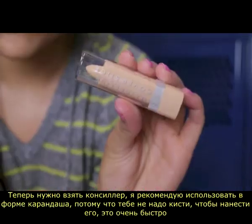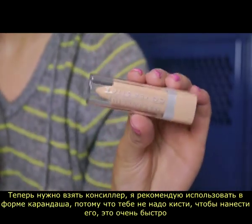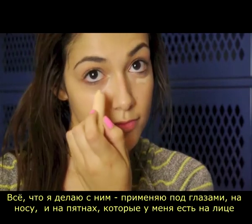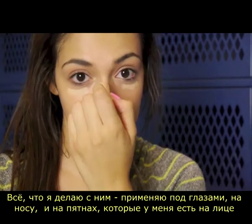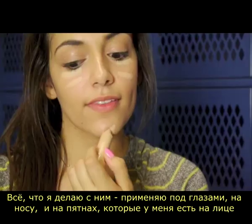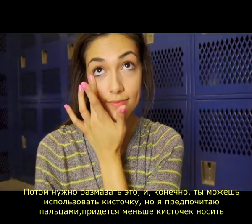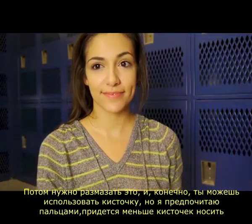Now you want to take some concealer. I recommend taking a stick concealer because you don't need a brush to apply it — it's really fast. All I'm doing is applying it under my eyes, on my nose, and on any other blemishes on my face. Then we want to blend it all in. You can use a concealer brush, but I just prefer to use my fingers because it's one less brush to carry.